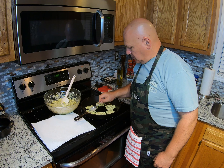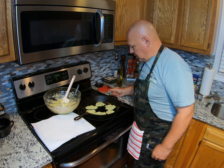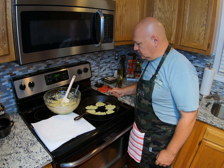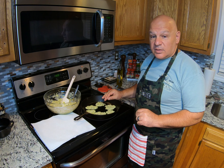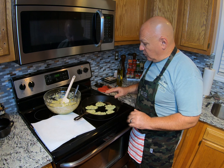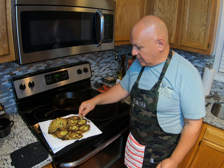We load up the pan like that and now we wait for the heat to do its magic. We're gonna let them sizzle a little bit, and we want them to get lightly browned on the bottom before we flip them. It's gonna take a few minutes, then we'll flip them over and just keep doing that until we have them all done.